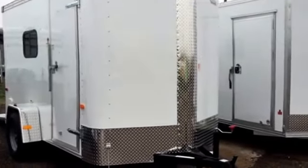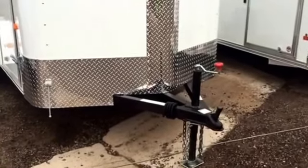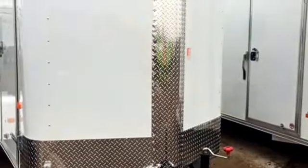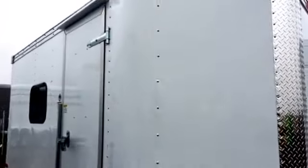So let's take a look and see what this trailer is equipped with. It does have the triple tube tongue on it, which is a great feature, not found on a lot of these smaller single axle trailers. You've got the nice diamond plate rock guard across the front and up the V there. 36 inch side door with a gutter, which comes in handy on a day like today, as well as an RV style lock.